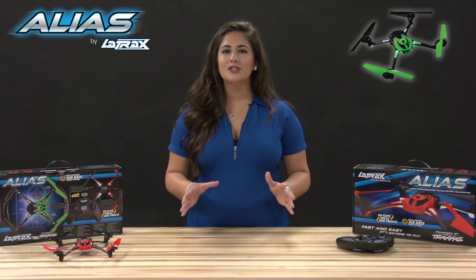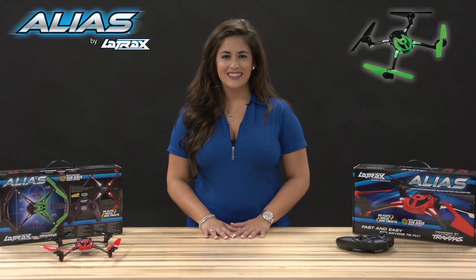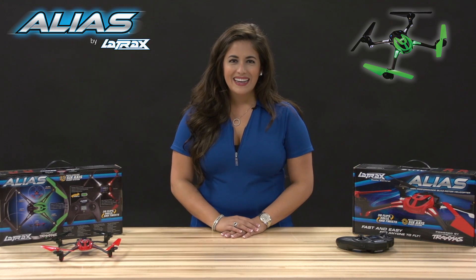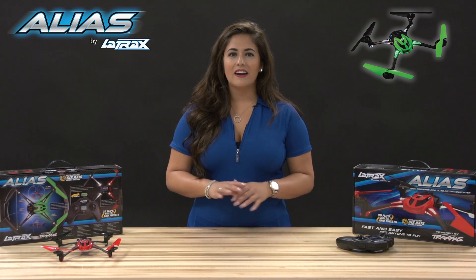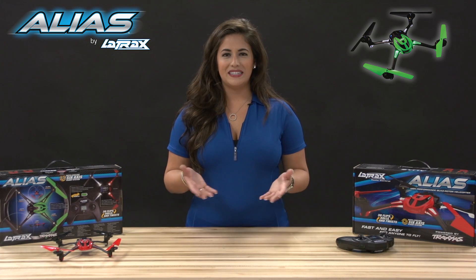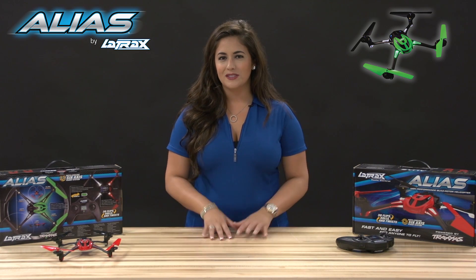First, make sure you have a fully charged battery installed in your Alias. My battery has already been installed right here in my Quad Rotor Helicopter. Next, you'll need to find an appropriate area for your first flight. It should be an open area at least 10 feet wide by 10 feet deep, free of any obstacles that might get in your way.